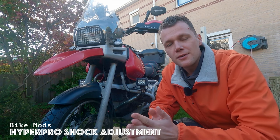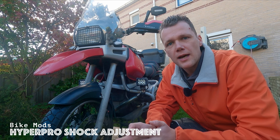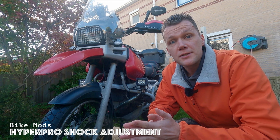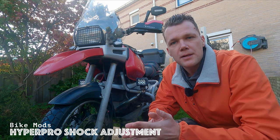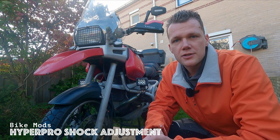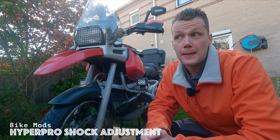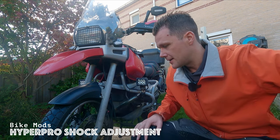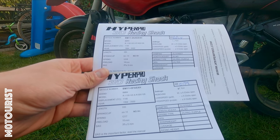Hello, welcome to today's video. Today I'm going to set up the HyperPro springs that I installed in a previous video. The springs come with a manual and they also have specs for the static sag in there. I'm going to check if they're set up correctly today and adjust them if needed, and after that hopefully we're gonna ride. These are the spec sheets that come with the springs.